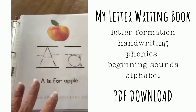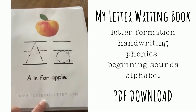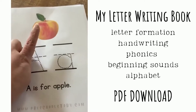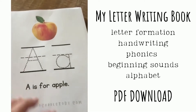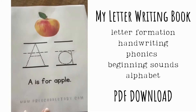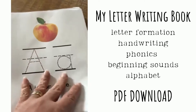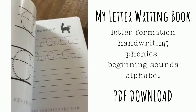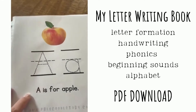Every letter is the same format and you get the same pages for each letter. You'll get the first one which is like an introduction to the letter — A is for Apple. You'll always have a picture of something that starts with that sound, so you can also use it to start learning and associating beginning sounds. The pictures in this binder also match our alphabet flashcards, so they will continue to reinforce that connection between the picture and the sound.